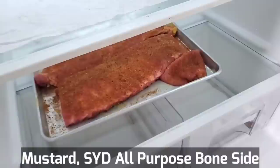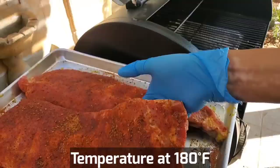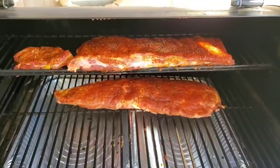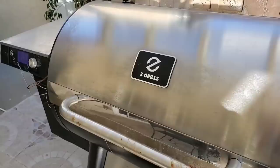The secret to cooking 3-2-1 ribs and getting it right is not to overcook the meat. I'm going to have it in a 180-degree smoker to start. I'm going to put it in for 3 hours on the top rack so it does not dry out. The Z-Grill is steady at 180, and that's the temperature we want to keep it for the next 3 hours to get our 3-2-1 ribs done the proper way.